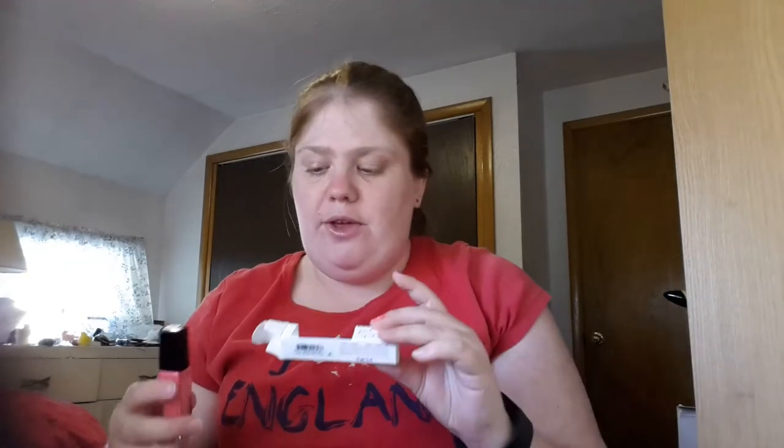So tell me what you guys think of the three colors that I got. Comment down below — have you guys been subscribed to Julep for a while, and if so, what do you think of their products overall? I should also mention these nail polish bottles are actually glass. I really like how they're designed — they're pretty. Comment below and I will see you guys in the next video, bye!